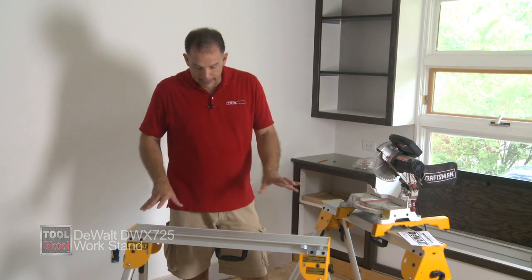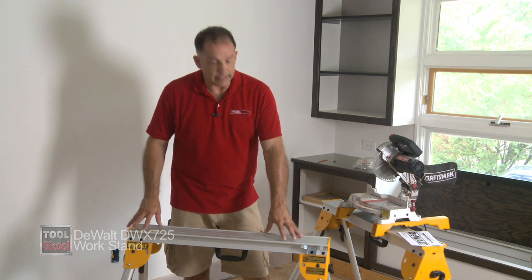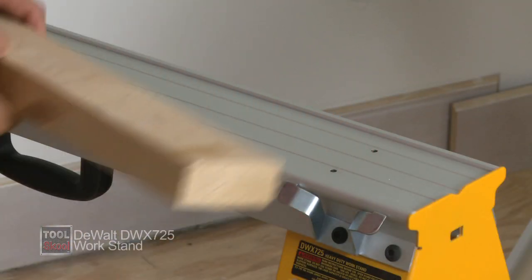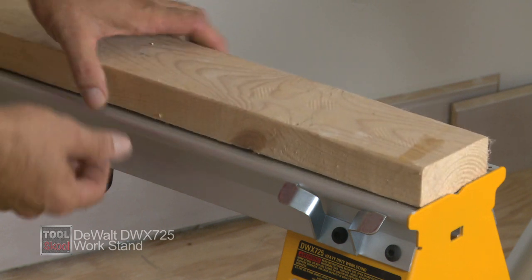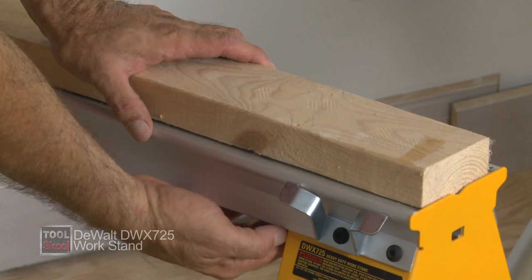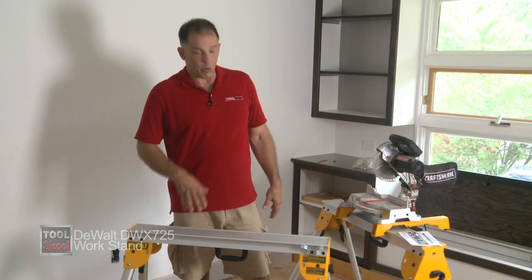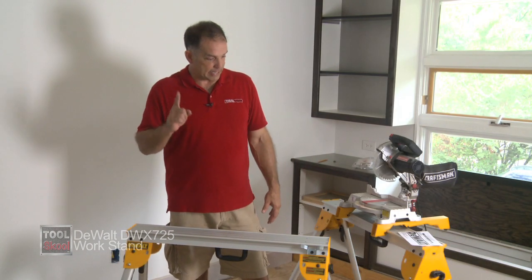The next thing I like is the fact that the top accepts a 2x4. There are little holes along the top — you can screw a 2x4 along the top of the beam here, so if you have to do any cutting, it kind of makes a sacrificial fence on top of the sawhorse. Nice feature. DeWalt like that a lot.